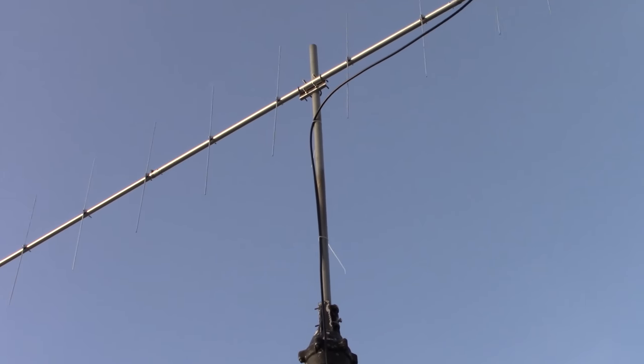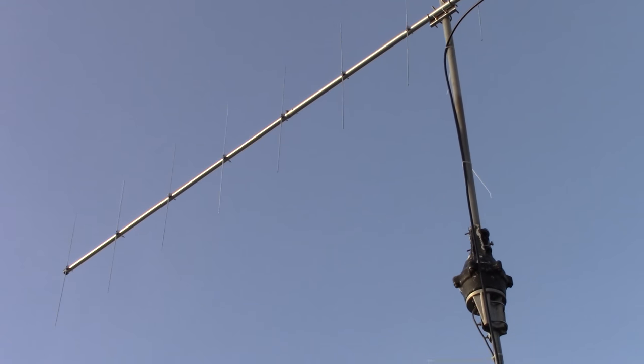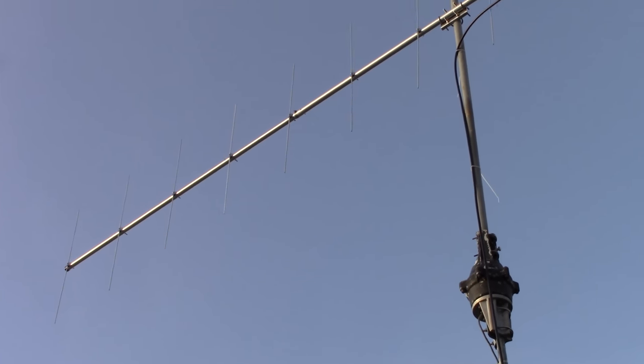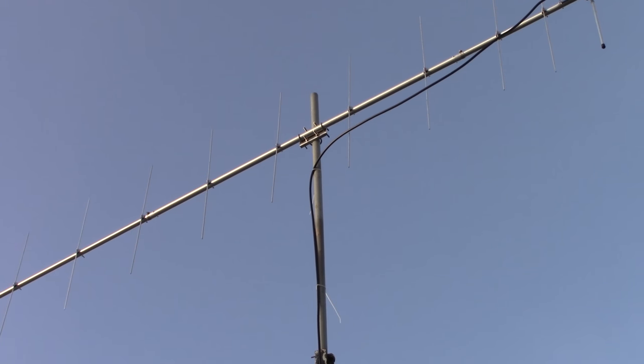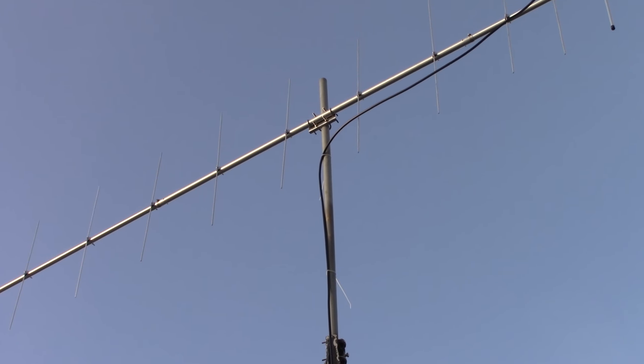Let's go ahead inside the shack and test out what my SWR looks like right now. Remember, if you saw part one when it was on the tripod in the front yard, that thing was flat. Let's see what it's doing right now with that mast in the middle.